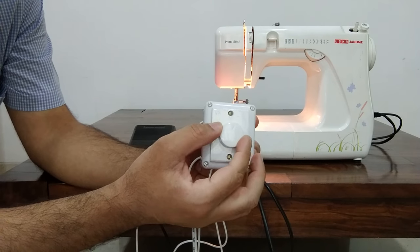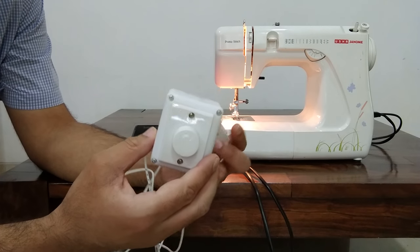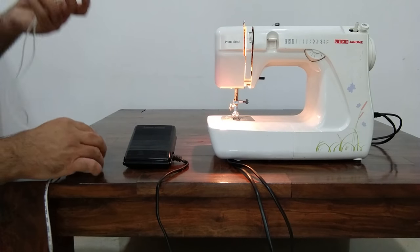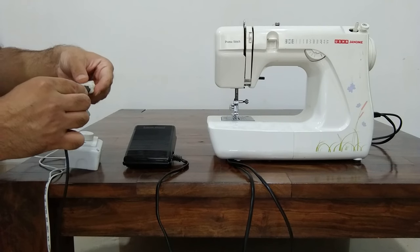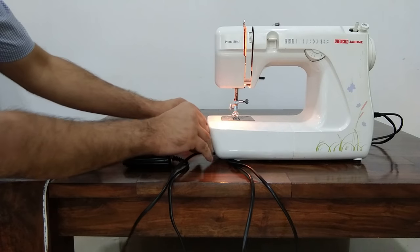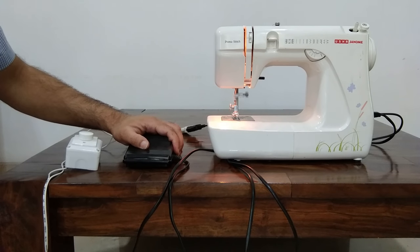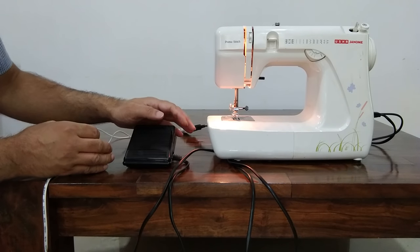Therefore, what I've done here is I've taken a simple fan regulator — the kind used to control fan speed — and I have wired it. I'll show you how I wired it, and after that wiring, when I plug in the speed pedal, I have much more control over the speed, like I showed you before. I can also select another speed if I want to go faster.